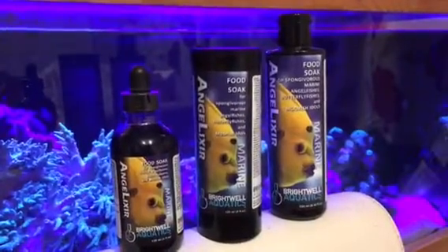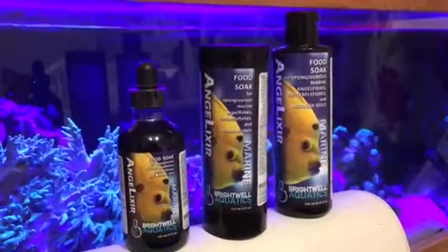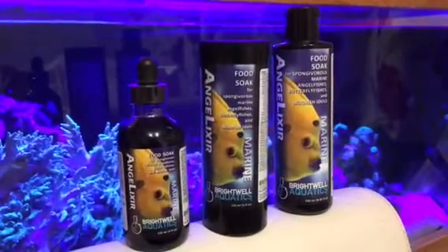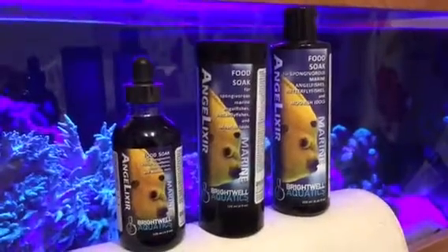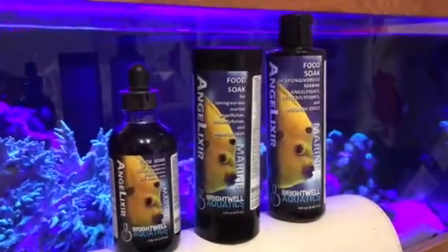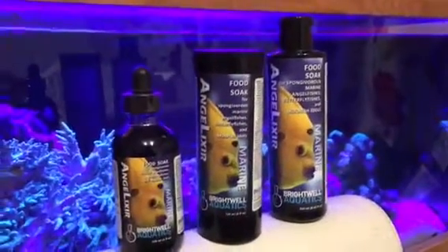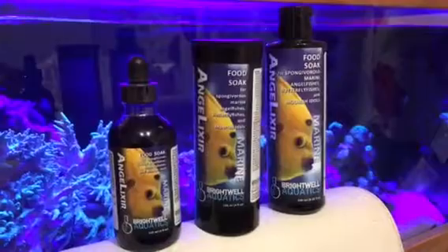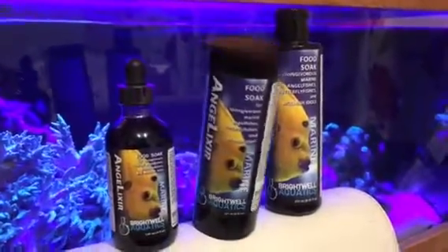So there we go guys, there's another review on the Angelixer — another product that probably 99% of people don't know exists. That's the aim here; I'm trying to get these products out there so people can see what they are, give them a try, and join everybody on the fantastic feedback I'm getting on them. You can find this product at www.kumartinmarine.co.uk.